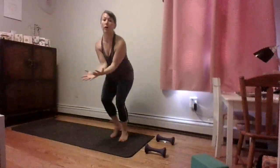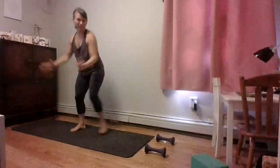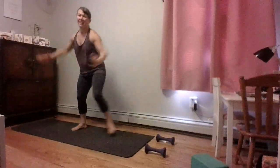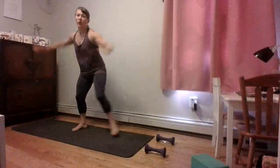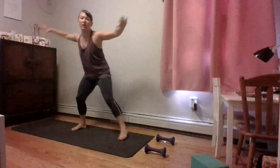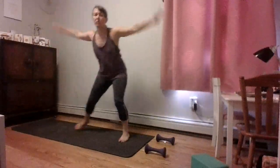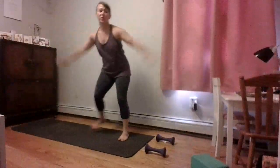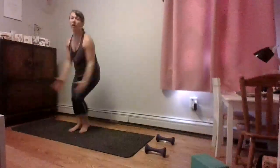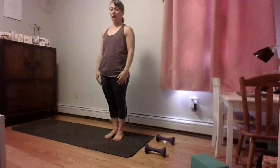You're going to feel that body heat burn. Little movement of the arms — feeling those arms get tired now. In five, four, three, two, and one. Quick rest.